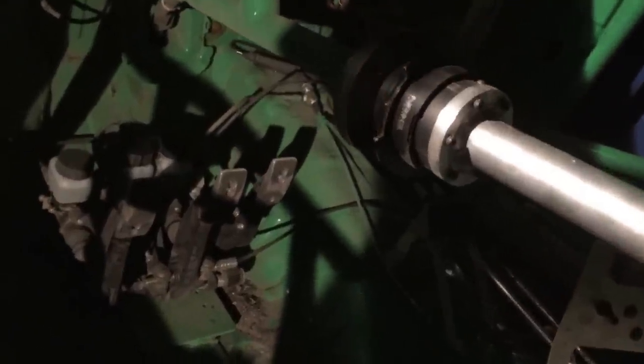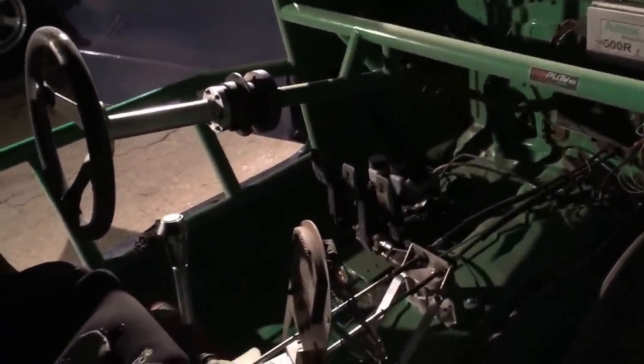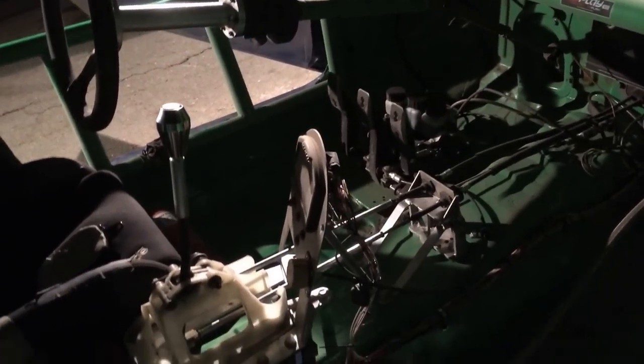This time around when we redid the car, we went to a tilt and pedal setup. We moved the driving position 14 inches back since the driver is heavy set and makes up about 8% of the car's weight. We extended the factory shifter assembly back 14 inches as well.